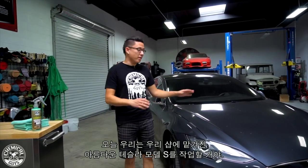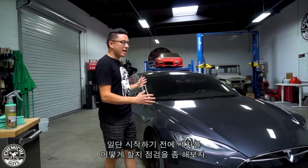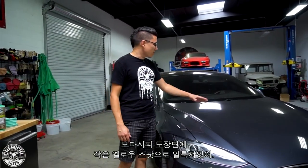Welcome back to Detail Garage. Today we're working on this beautiful Tesla Model S here in the shop. We were looking at it to inspect it before we decided how to wash the car, and we can see the car was covered in all these little yellow spots.